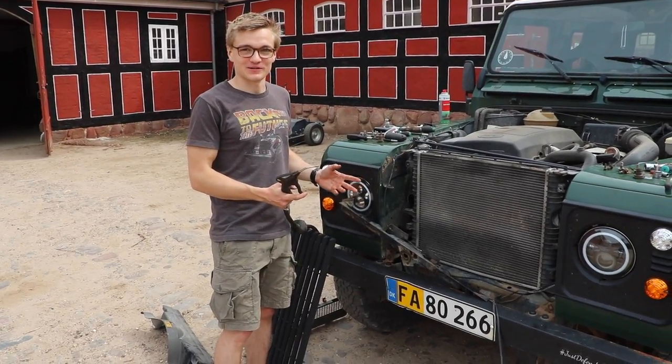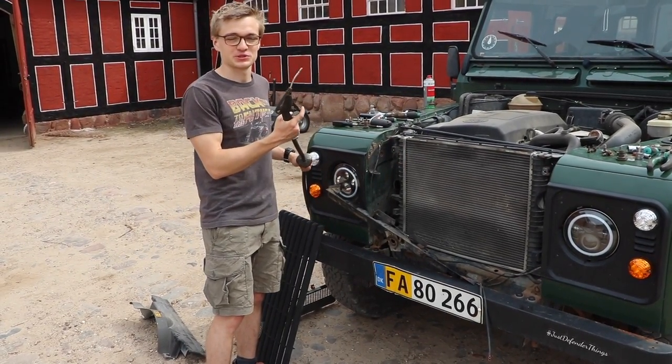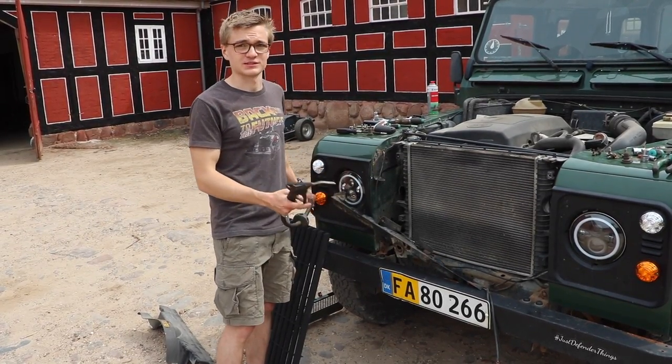While we've got all of this out, it's a good opportunity to clean out the radiator behind with some compressed air. Just be sure that you don't go too hard because you can damage the fins, but especially with the dry weather we've been having, you can clean out all the dust that is in there.